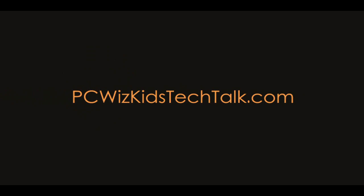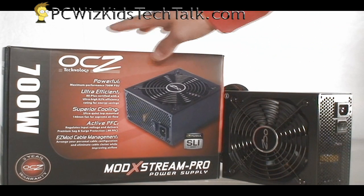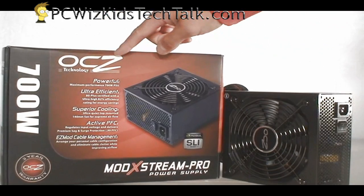Welcome to PCWoodsKids Tech Talk. Today we're looking from OCC, the Mod Xtreme Pro 700 Watt power supply. Now this power supply, the Mod Xtreme series, actually comes also in a 500 and a 600 watt, depending on your needs.